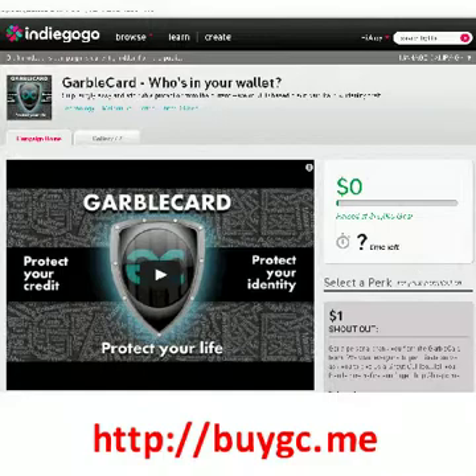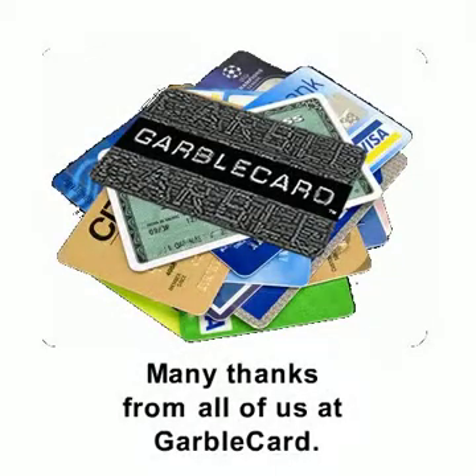Either way, your participation will make a big difference in our success. From all of us at GarboCard, thanks for looking at our project. Thank you.